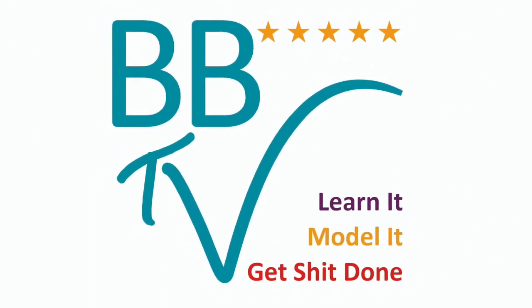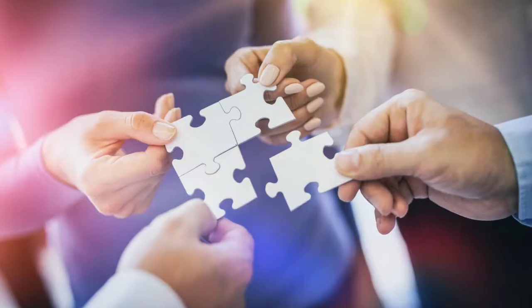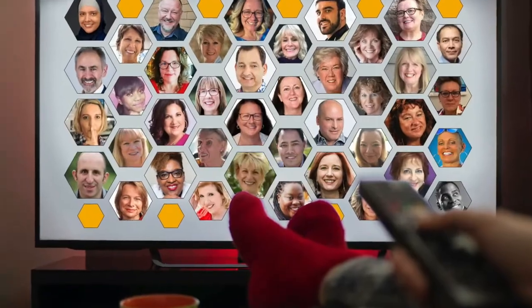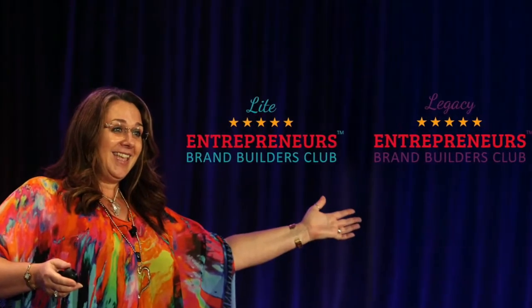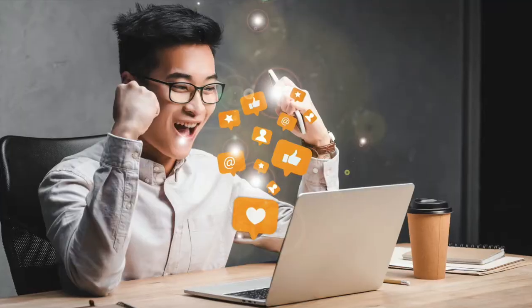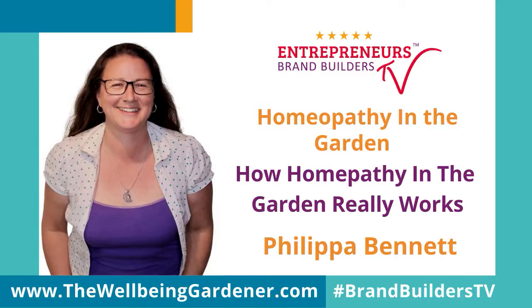Welcome to Brand Builders TV — deep dive topics, tools, and resources brought to you by global thought leaders from within the Brand Builders Club. This show gives you access to strategies you can use to move forward with ease and flow in every area of your life and business. In today's show, Philippa is going to share with you how homeopathy in the garden really works.